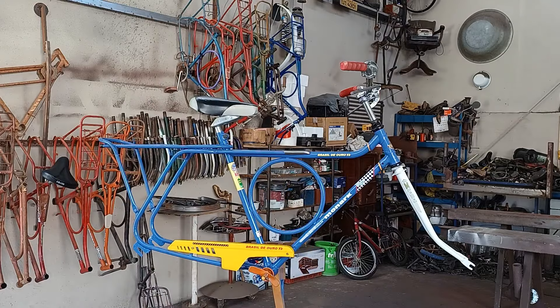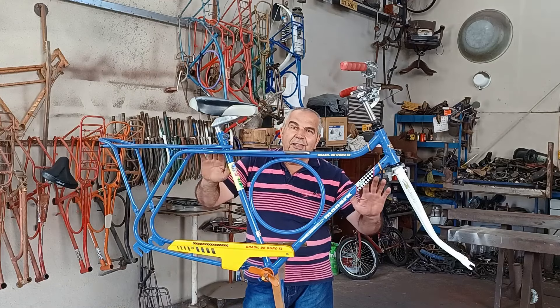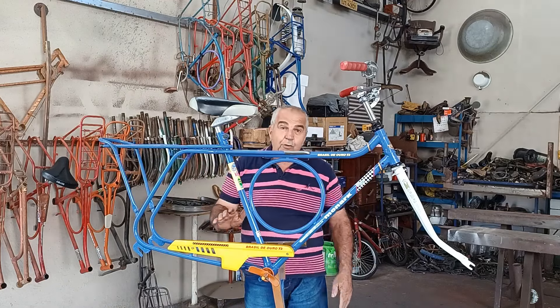Raspei, tirei a pintura dela todinha com escova de aço. Pintei. O resultado tá aí. Ficou bonito, pessoal? Essa bicicleta ficou aqui do serviço dela.